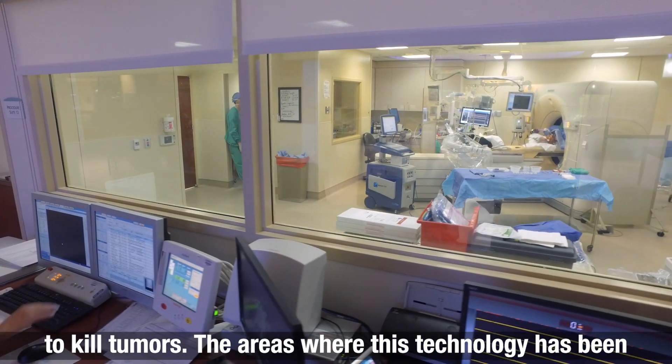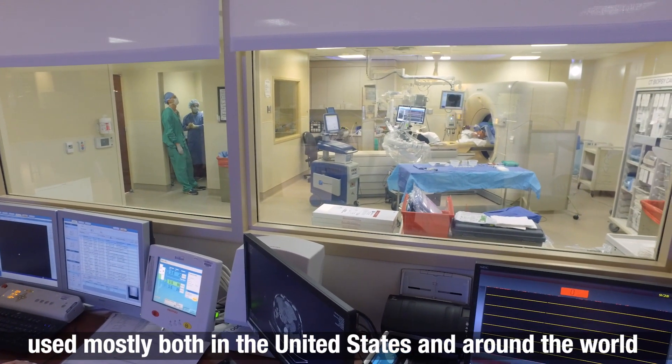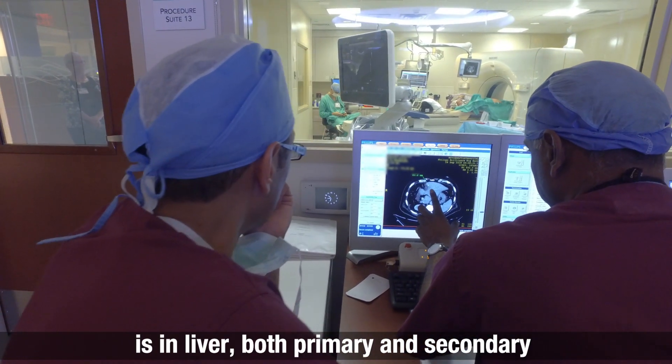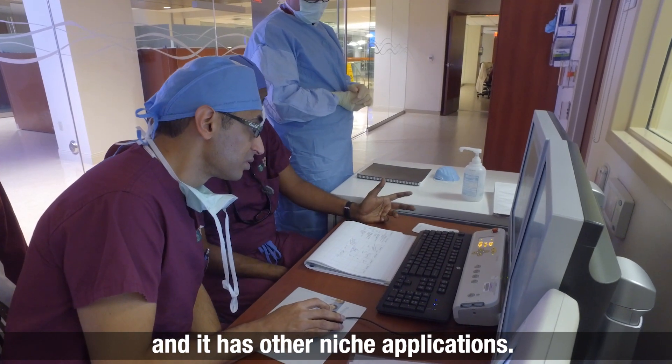The areas where this technology has been used mostly, both in the United States and around the world, is in the liver — both primary and secondary — and it has other niche applications.